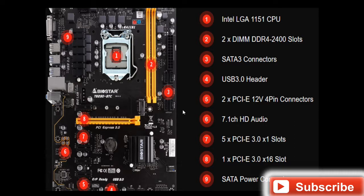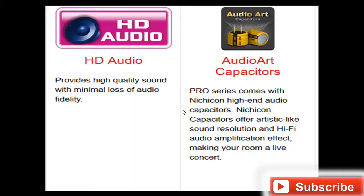The SATA power connector is a very unique feature used to manage the SATA power supply — I'll explain it later. The board also includes audio hard capacitors which provide fine tuning and amplification to audio peripherals, making your listening experience like a live concert.